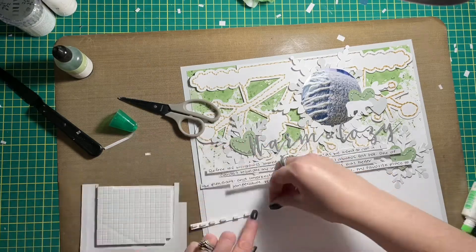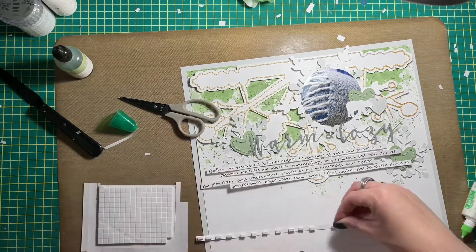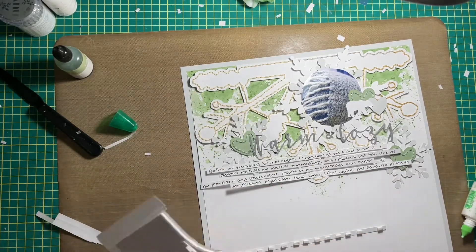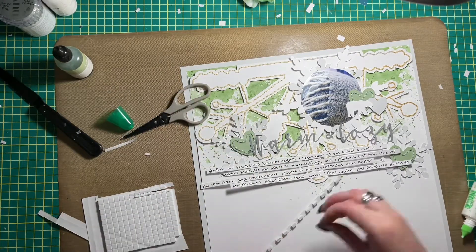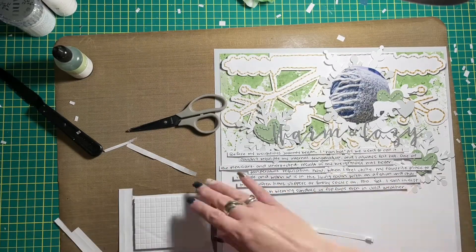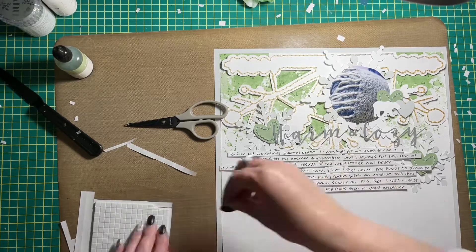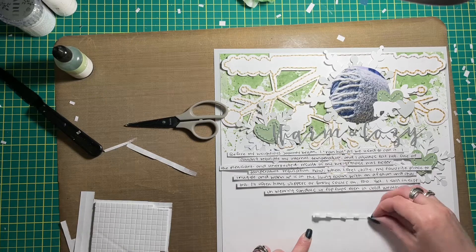I'm adding my journaling now — this layout came together very quickly, by the way. I used my journaling hack to add the journaling: I wrote them out on some white cardstock, trimmed them down, and I'm just adding them to the layout now with some foam squares that I trimmed in half so they were skinny enough to put behind my strips. You can see the garbage all over my desk from the strips — it created a lot.